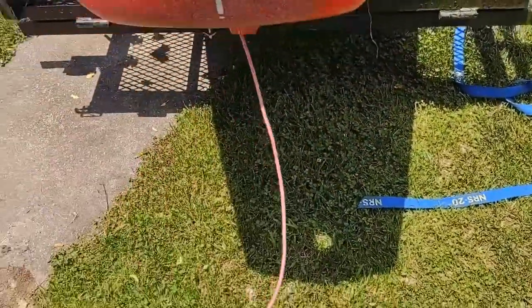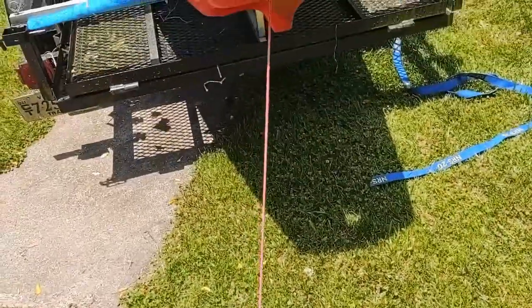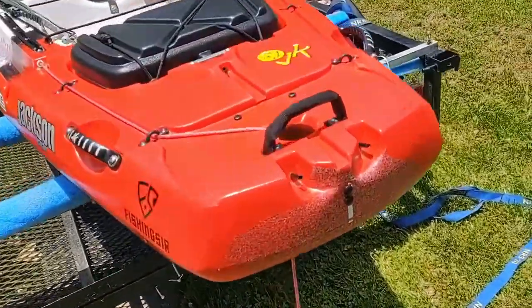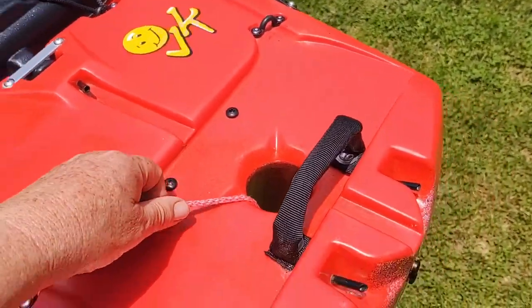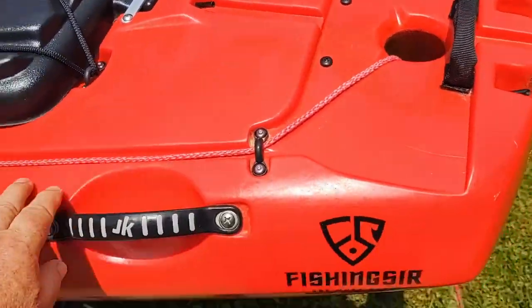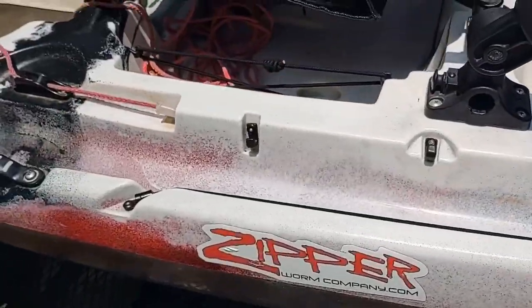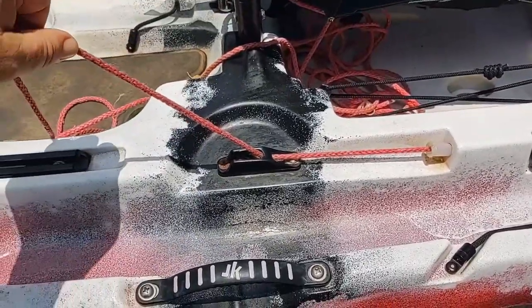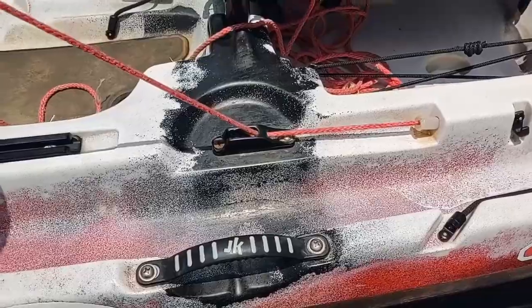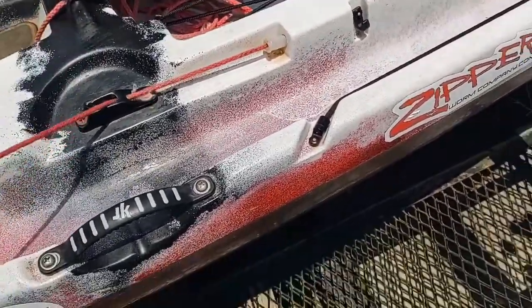Here's what it looks like behind the kayak. I run it up through my big rig — it has a hole right here in the center so it's easy to lay in — and then through the guides, it runs up to a tube, and right here I've got a clam cleat.